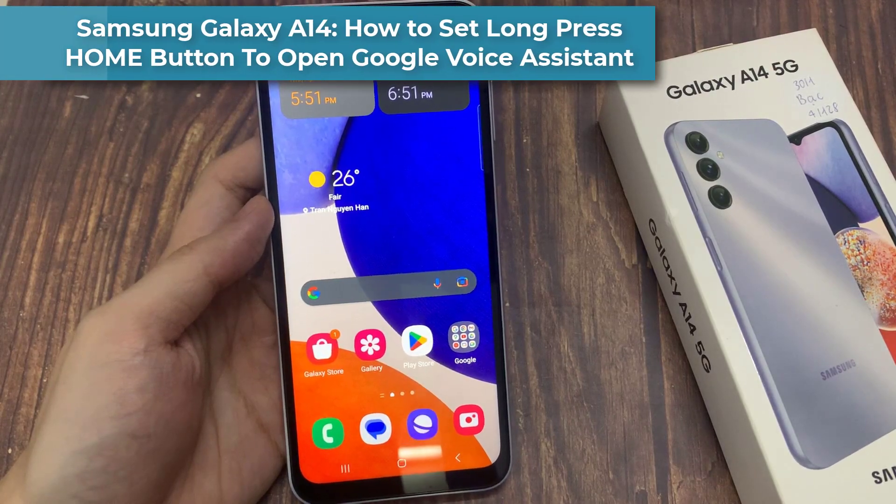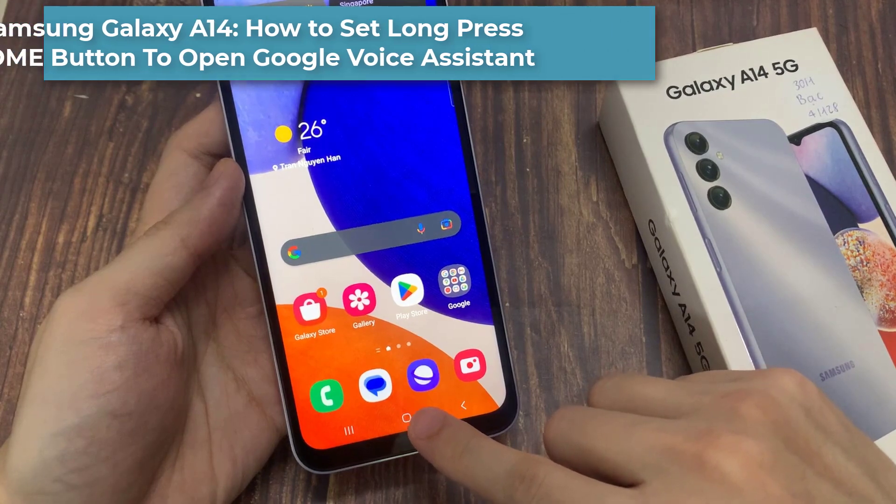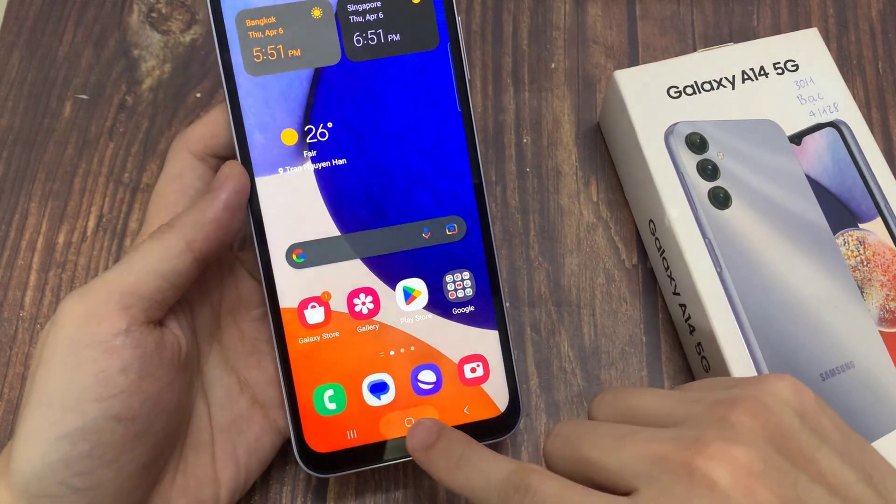Hi everyone! In this video, we're going to take a look at how you can set the long press home button to open Google Assistant on the Samsung Galaxy A14.